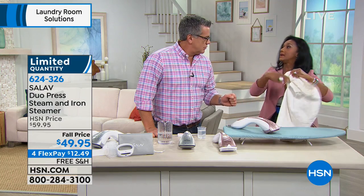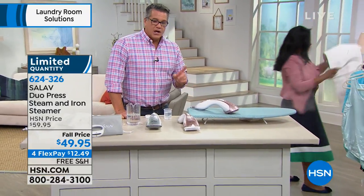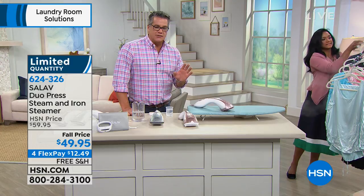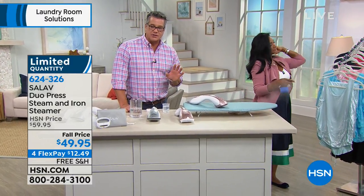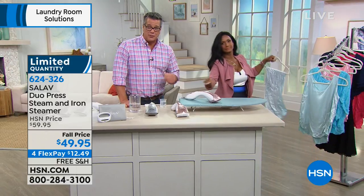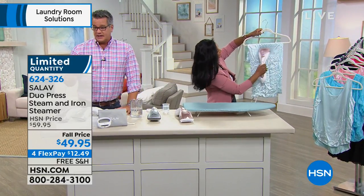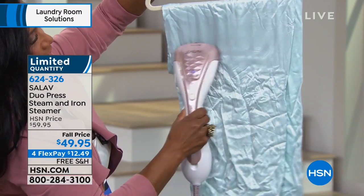And if you know somebody who's getting married, a bride, I think every member of the bridal party could use this as a wonderful gift. If you've got curtains or drapes, it's ideal for that too — to refresh and steam those or a couch or sofa. The good news is it is a fall price today — they took $10 off and put free shipping on this.